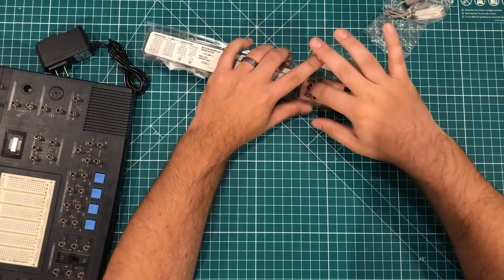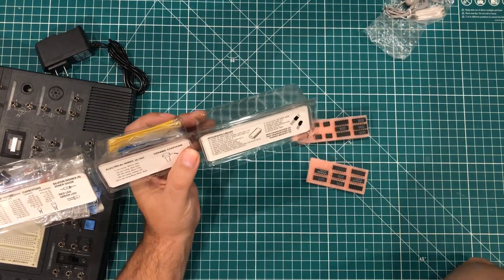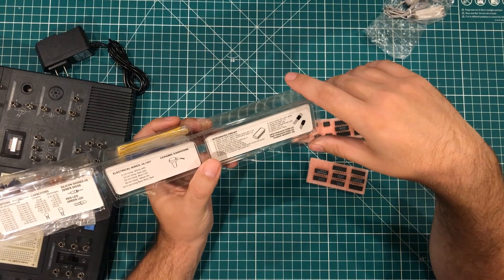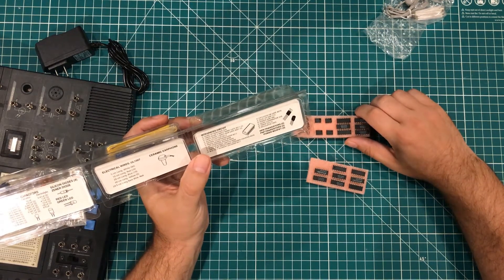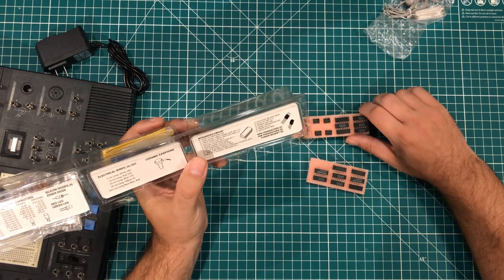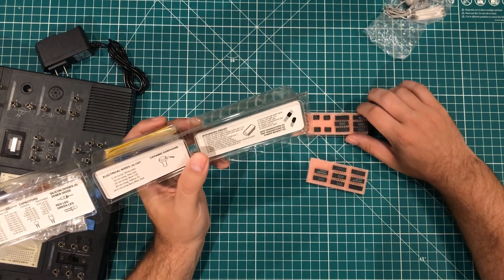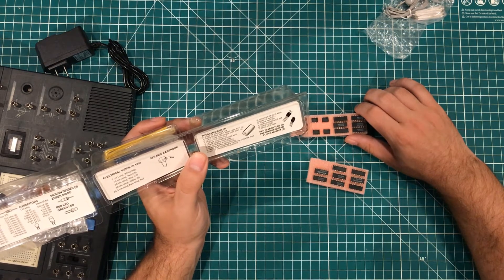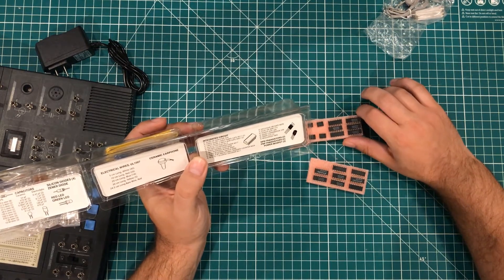What really interests me is what kind of ICs we have. We've got a quad op amp, 324. A CMOS quad 2-input NAND gate, 4011. A NOR gate, 4001 — two of those. A dual flip-flop, 4013. A decade counter and decoder, 4017. A phase-locked loop, 4046. A hex-inverting buffer, 4049. A quad bilateral switch, 4066. A 4-bit pre-settable up-down counter, 4029. A seven-segment decoder, 4511. And an IC exclusive OR gate, 4070.